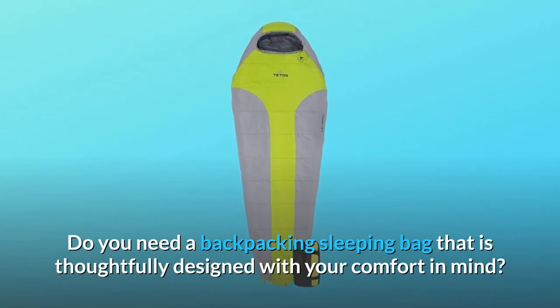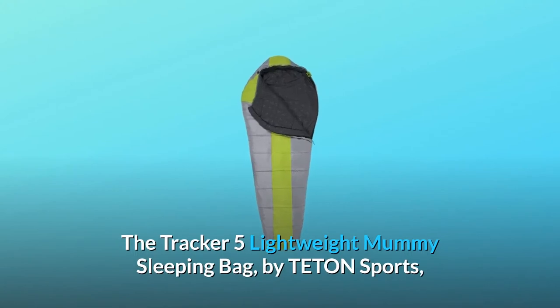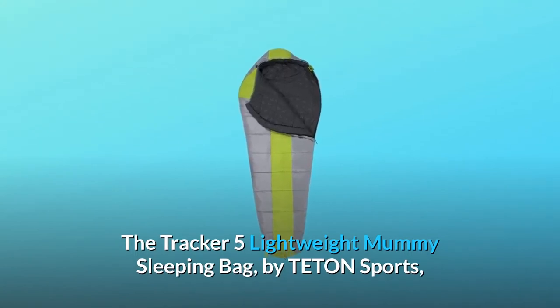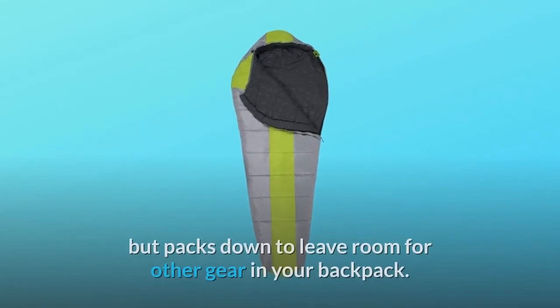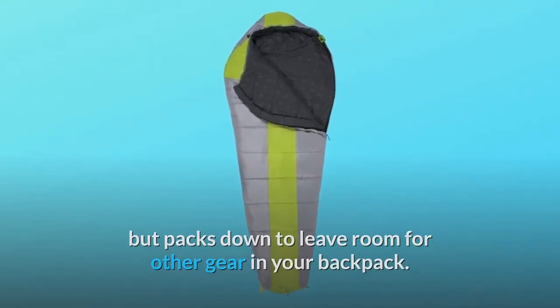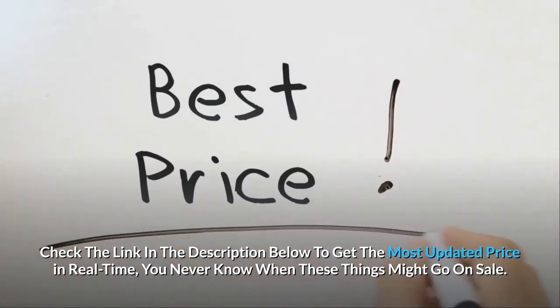Do you need a backpacking sleeping bag that is thoughtfully designed with your comfort in mind? The Tracker 5 Lightweight Mummy Sleeping Bag by Teton Sports is filled with multiple layers of insulation to keep you warm, but packs down to leave room for other gear in your backpack. Check the link in the description below to get the most updated price in real-time — you never know when these things might go on sale.